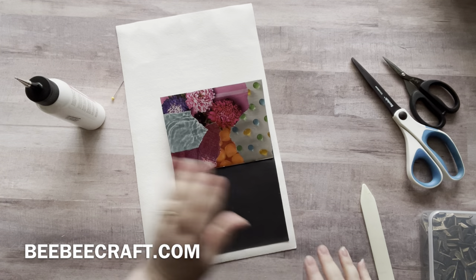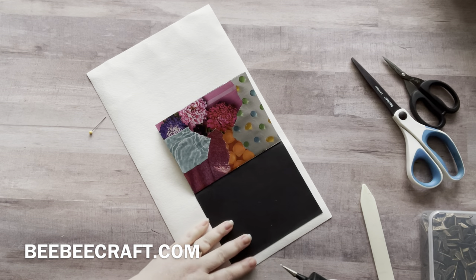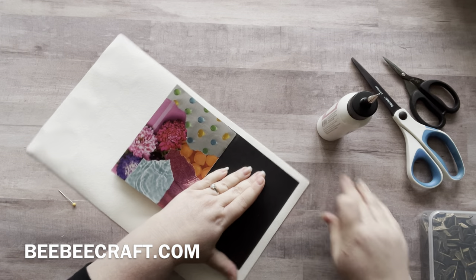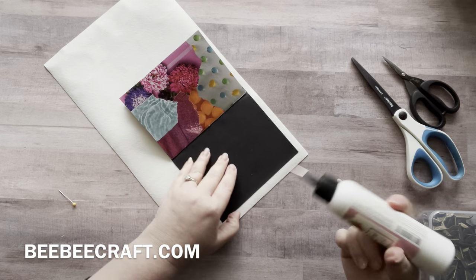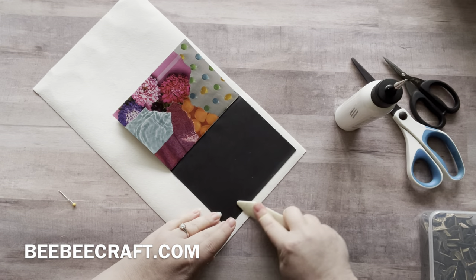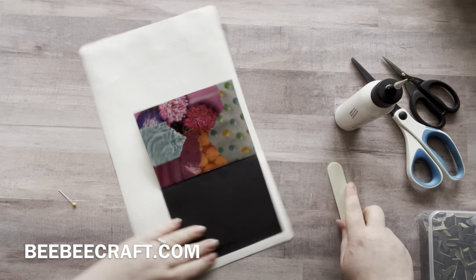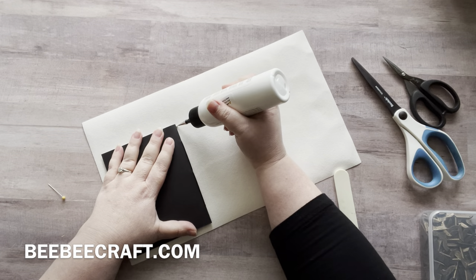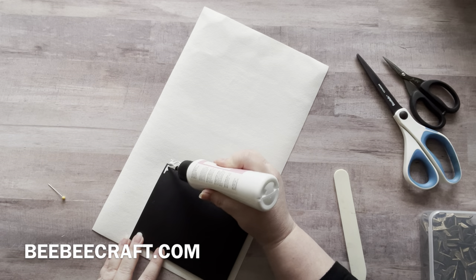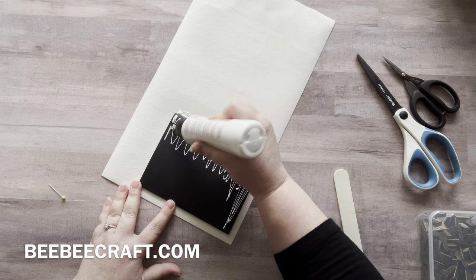I'm just going to stick the nozzle of my glue in the corners here — really want to get those corners down and the edge. So I'll just go back through with a little bit of glue there and smooth that out. Okay, it's coming out now. Smooth that down, nice and firm. Now I'm going to flip this over and add some glue right down this spine area.